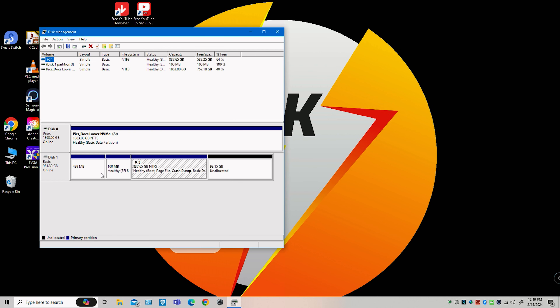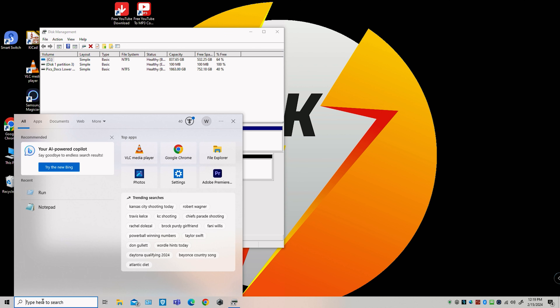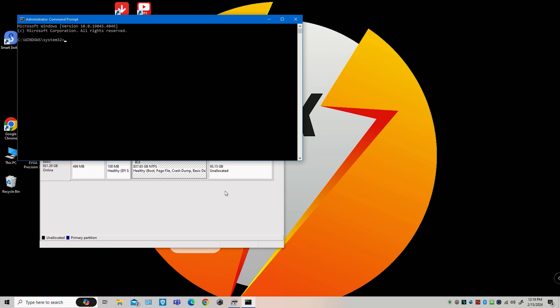Now go down to the search bar, type in 'cmd', and at the top it says Command Prompt. Right-click it and run as Administrator. Now we have System32 — that's exactly what we want.